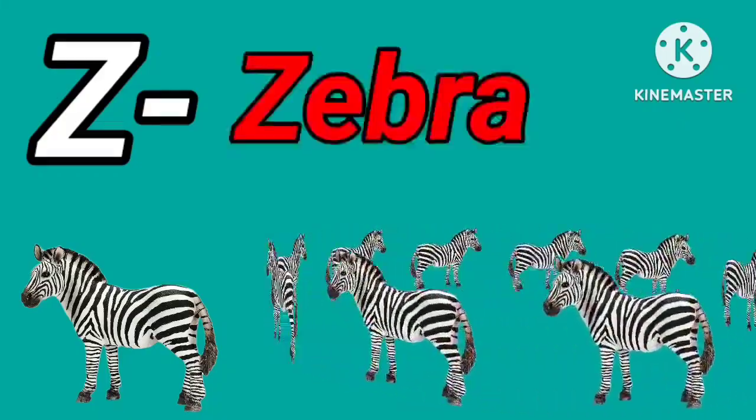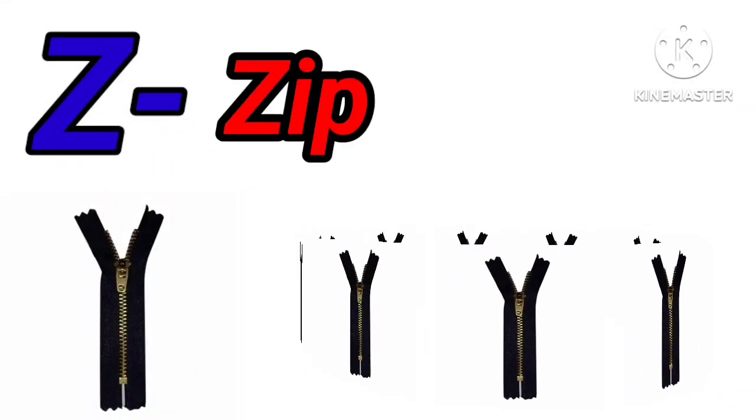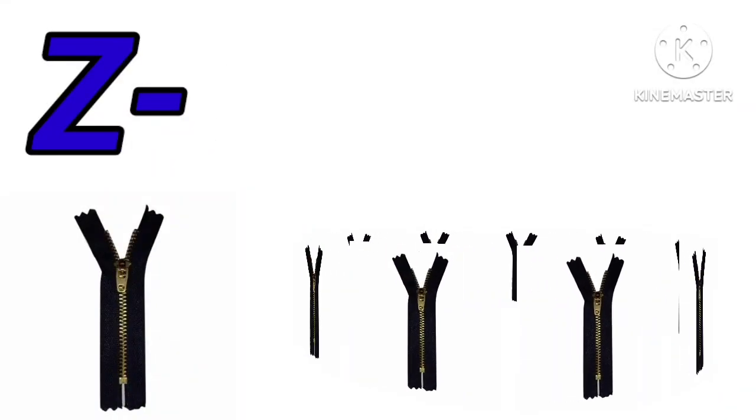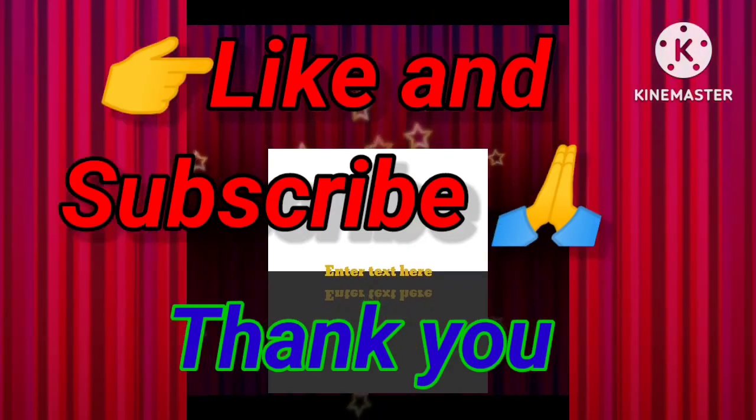Z for zebra. Z for zip. Please like and subscribe my channel.